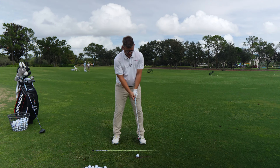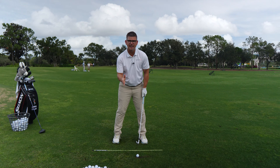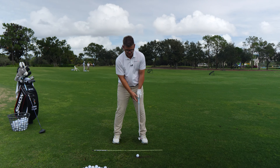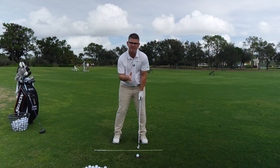I'm going to grab my favorite seven iron out of my bag, take my setup position, and act like I'm getting ready to hit a shot. If you don't have a good setup before going through this drill, head down to the link in the description so you can get a good setup — because you need a setup that allows you to move.